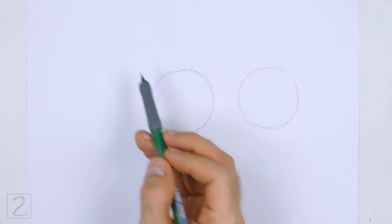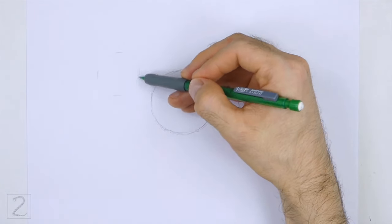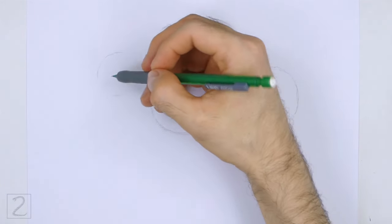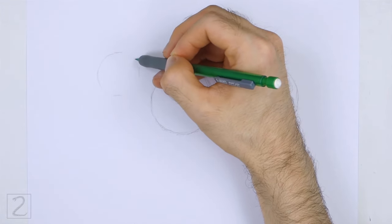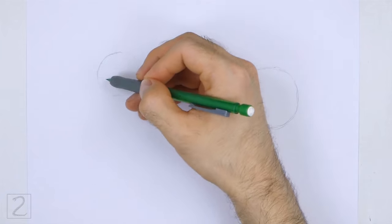On the top left side, draw another circle as a guide for the head. Use the four marks method to draw this circle as well. Draw this circle about half the size of the first circle.